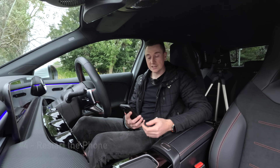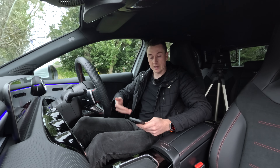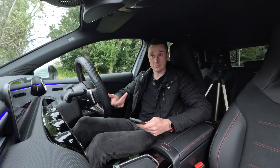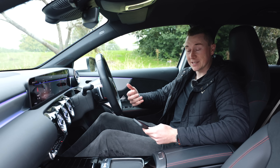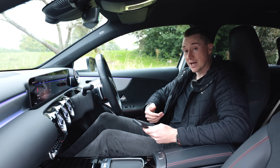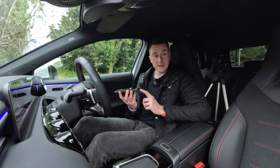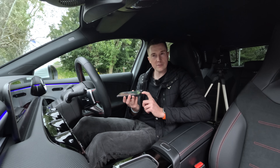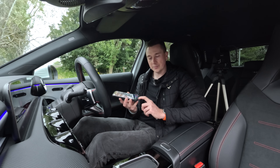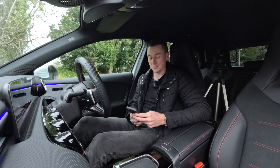Another thing to try is to simply turn your phone off and turn it back on. I know this sounds really simple, but I've suggested it to someone before who had a problem with Apple CarPlay and it fixed it. Also, while we're on that topic, if you are plugging in via cable, make sure your phone case isn't preventing it from being plugged in properly - it can sometimes be as simple as that.